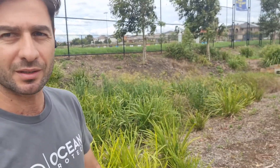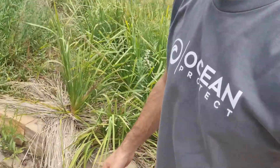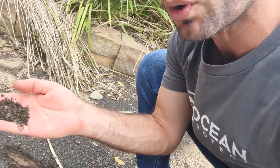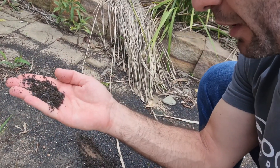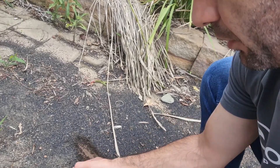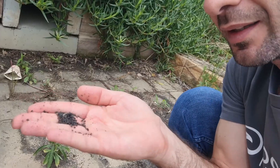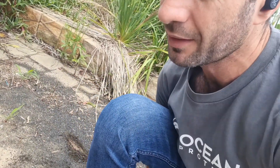If we look at the bioretention outlet pit — the outlet structure — you can see all these little rubber beads. There's quite a bit of sediment in there as well. This is the material that comes off the sporting field — you can see all this here.